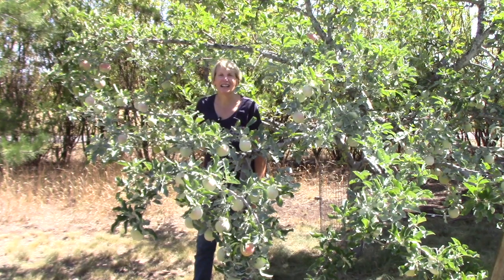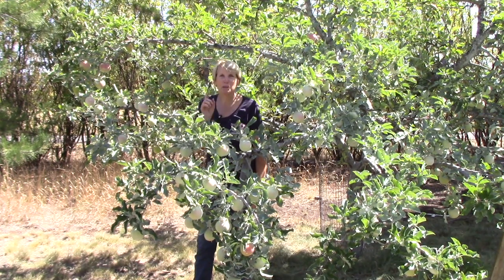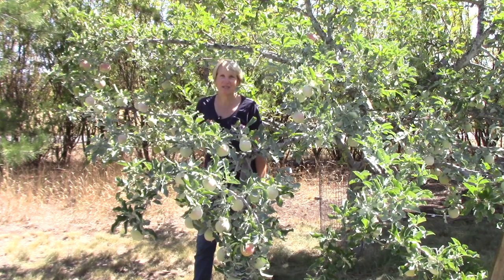Well, that's the update on our apple trees. I hope you found it interesting and informative. Be sure to watch that first video because it's absolutely packed with information. I am so looking forward to apple harvest season. Happy gardening!